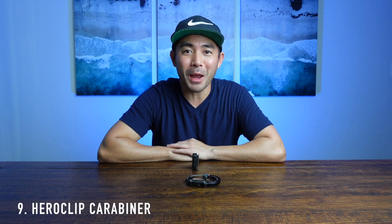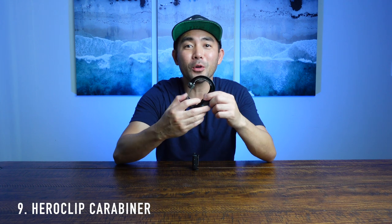When I'm hanging different things on my backpack, I like using a HeroClip carabiner. This thing is super sturdy and multifunctional — it can hang that stool I was just talking about or different items. And if you flip it, you can actually use it to hang on a table and hang your bag where your drone is stored. I highly suggest using these.